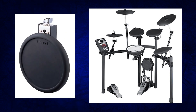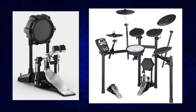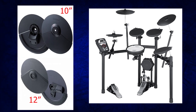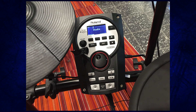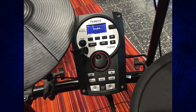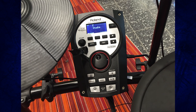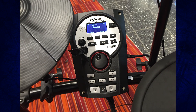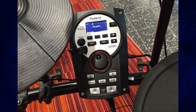All the tom pads on the TD-11K are PD-8A pads — they're all rubber. The kick pad is a KD-9, which feels much nicer with a cloth-rubber feel to it. The cymbals are all CY-8s, with one CY-5 for the hi-hat. This drum set comes with the Roland TD-11 drum module, which gives you 50 kits as opposed to 15. It's got 10 inputs so you can expand with two extra pads, and it has right and left outputs, so you can plug straight into your recorder or speakers while using a separate headphone jack — no mixer needed.